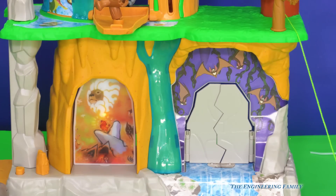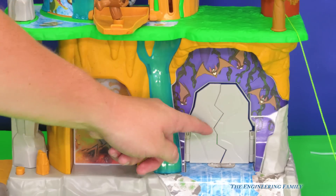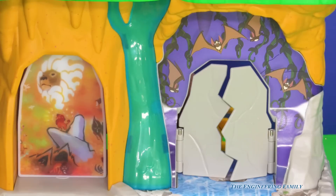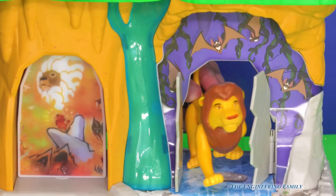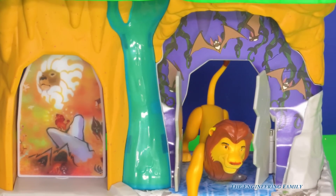Now it's Kion — he is the leader of the Lion Guard. What do you think this door right here does? Let's check it out. Who do you think is behind that door? Who could it possibly be? How about Simba? Simba was behind there!